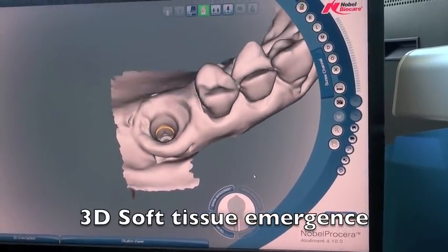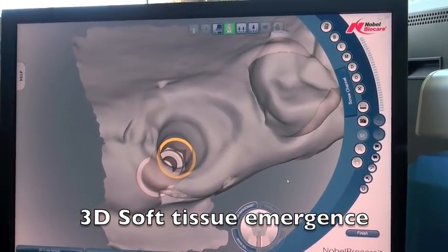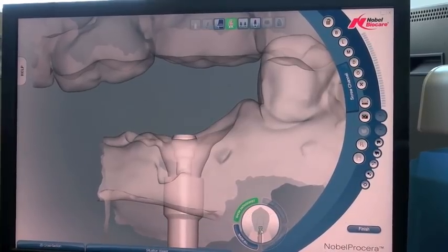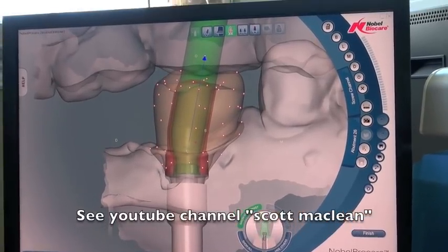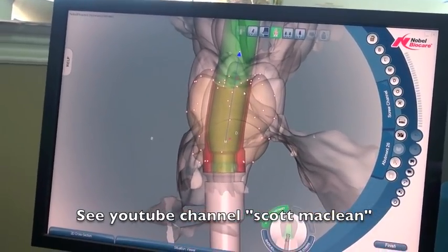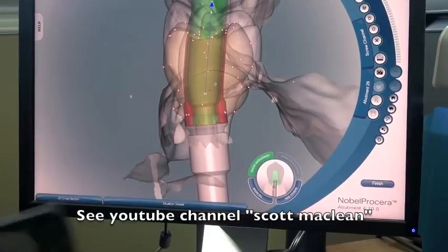We're able to scan the soft tissue model into the Nobel Procera scanner, and this enables us to see exactly how we want to shape the new abutment. My dental technician Mike has taken the liberty of doing this quickly for us. You can see this on another YouTube video I produced, but we actually designed the abutment so it's going to follow that soft tissue contour.